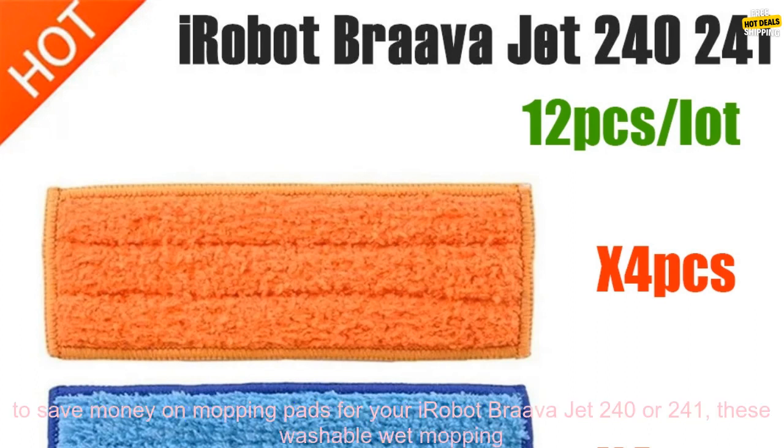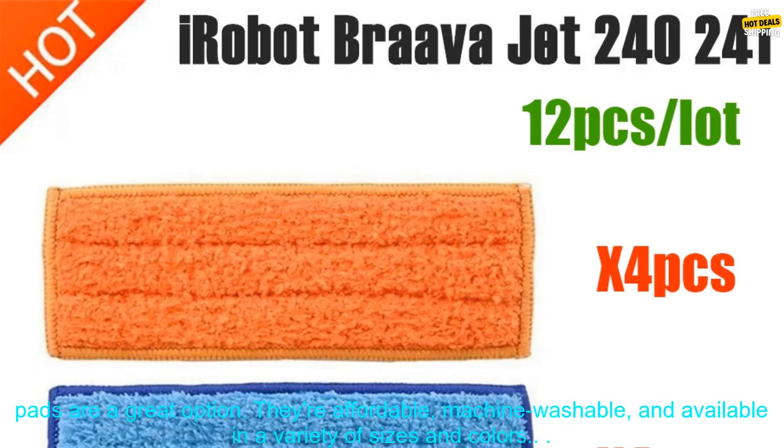If you're looking for a way to save money on mopping pads for your iRobot Brava Jet 240 or 241, these washable wet mopping pads are a great option. They're affordable, machine washable, and available in a variety of sizes and colors.